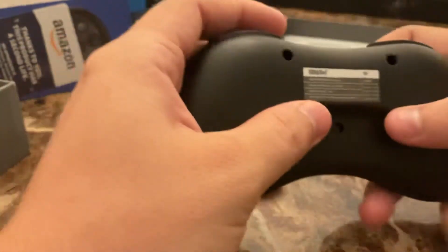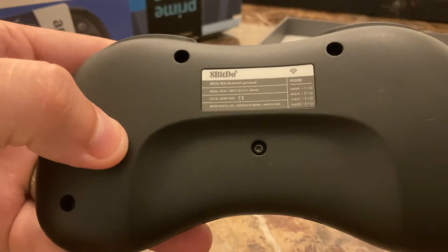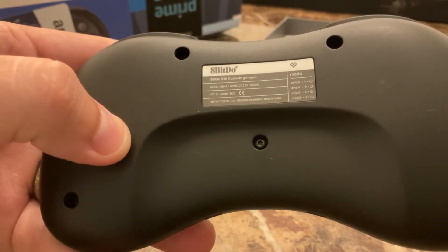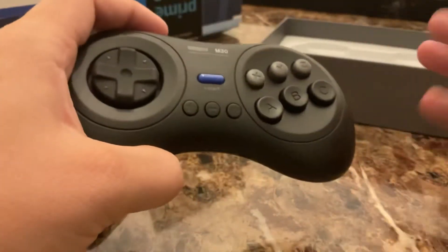It is a Bluetooth controller, and as you can see here, you can choose what system you want it connected to: Switch, D-input — where every button registers as like a number or letter —